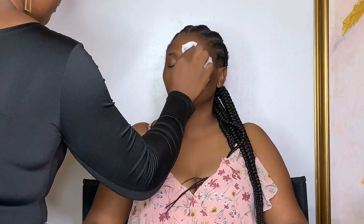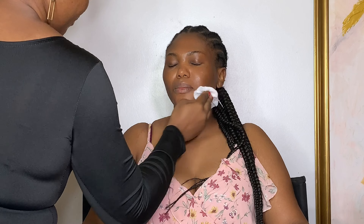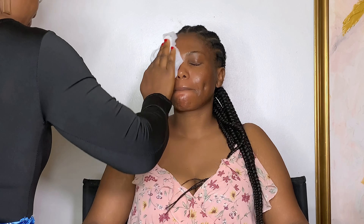Hi guys, welcome back to my channel. My name is More Revelations — if it's your first time stopping by, welcome. It's been a while, I missed you guys. Today's video is a glam transformation video.